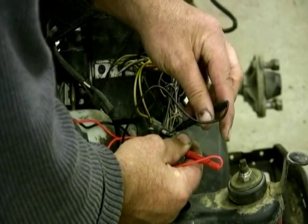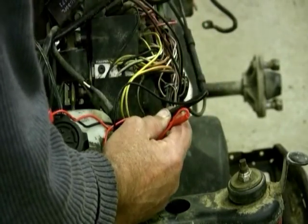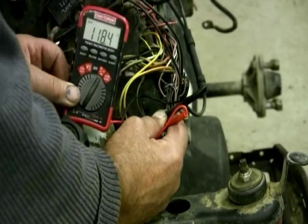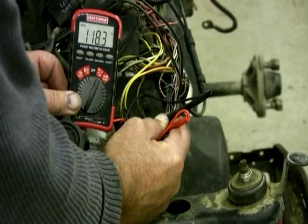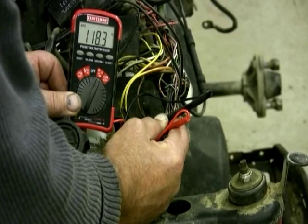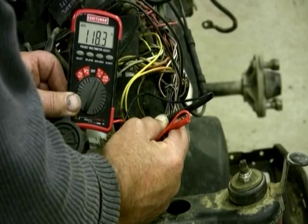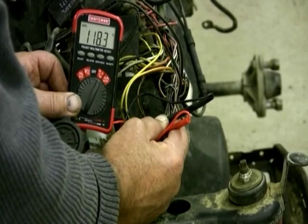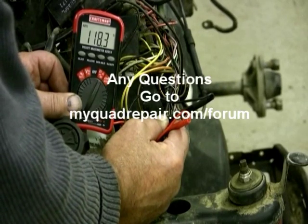It should read 120 ohms. Now I'm going to try and hold them on there. You can see it's reading 118.4 — so that's telling me that stator is good. It says plus or minus 10%. If it wasn't reading within those guidelines, I would replace that stator. That's how you check to see if your stator is good or bad.